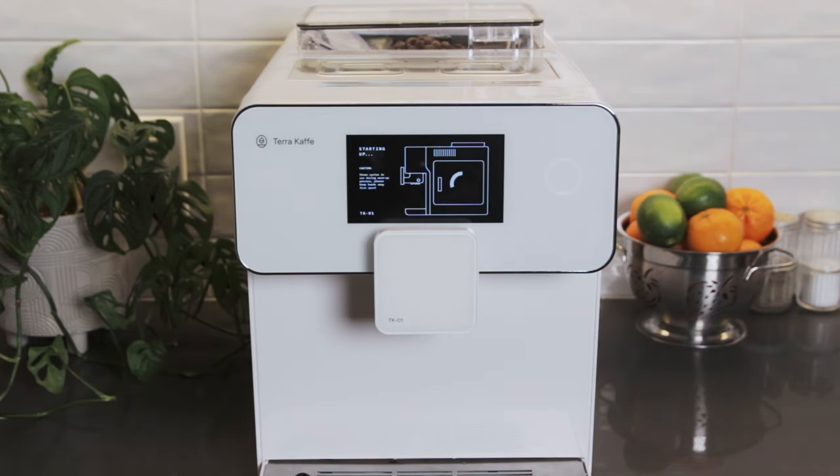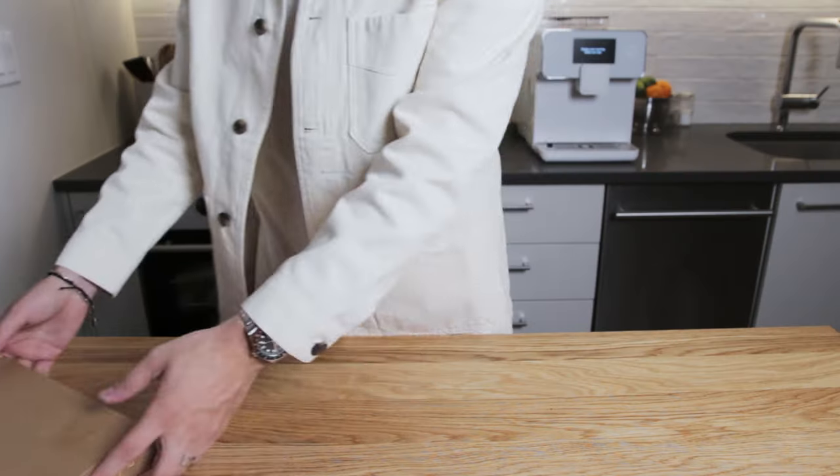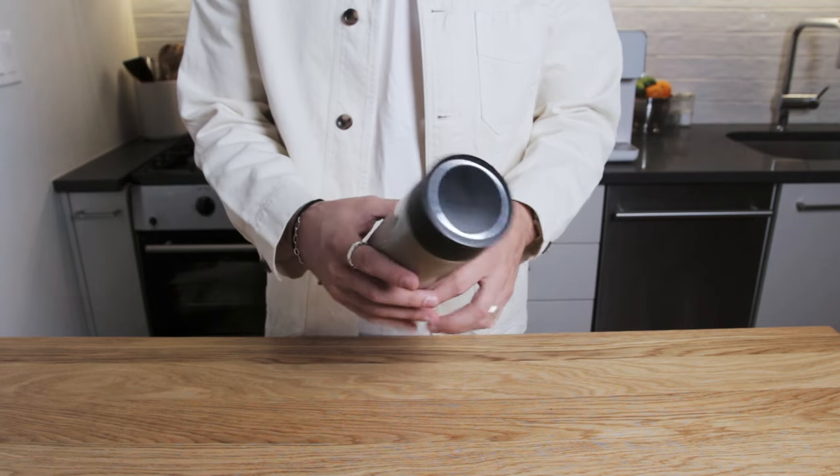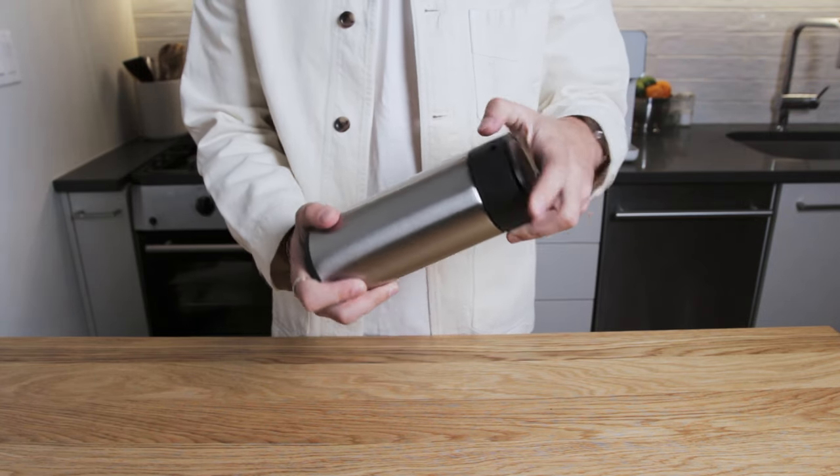While the machine is heating up, let's take a look at what comes in the box. The accessories box has all the accessories you need for brewing. The milk carafe will hold your milk before the machine pulls it in for steaming and frothing.